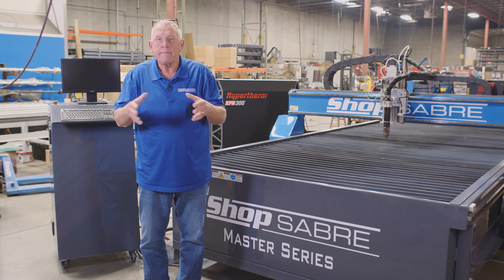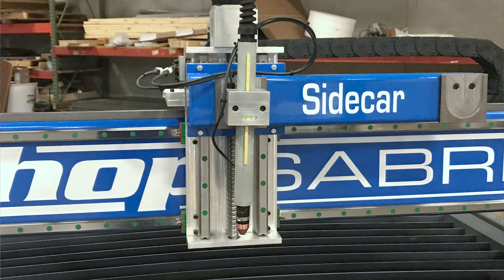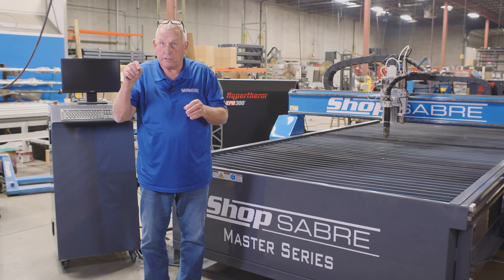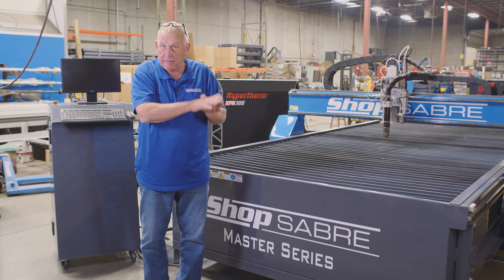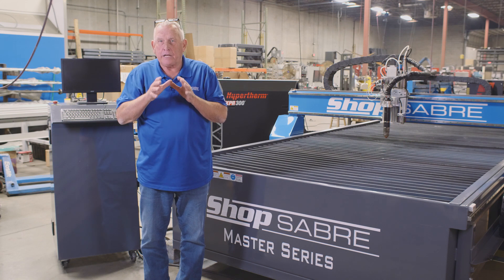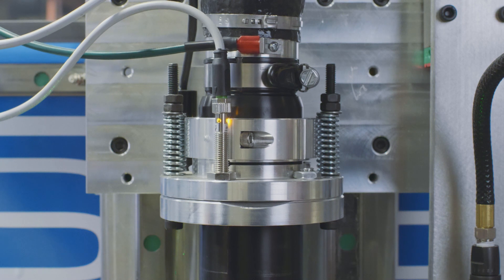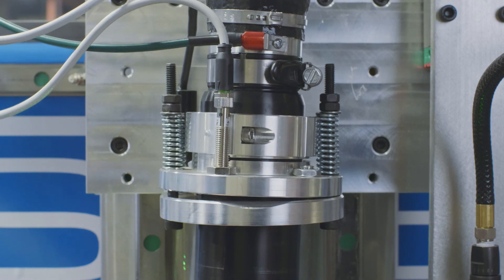This is handled in two ways. Our standard configuration is a breakaway torch — when it contacts something, it swings out of the way and everything's fine, but the machine continues moving, so the operator needs to stop the machine and make the correction. We also offer electronic collision detection: when it contacts something, the machine control stops and waits for you to come over and make the correction.